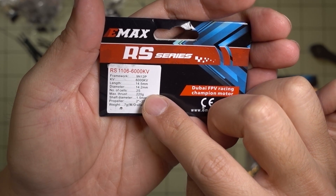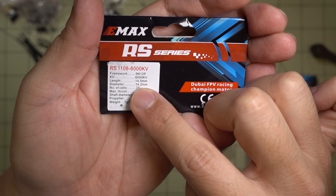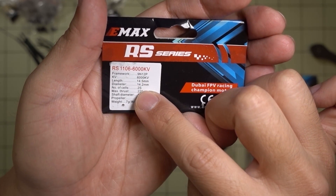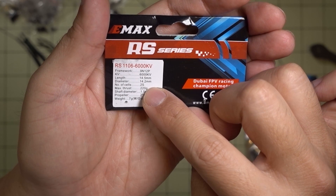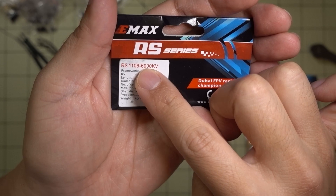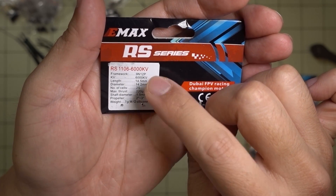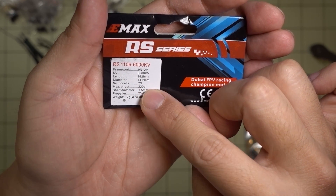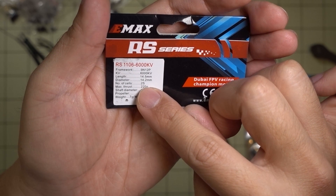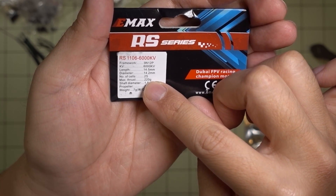Here's a quick look at some of the specs. It's the 6000kV motor with a length of 14.5mm and a diameter of 14.2mm. It's saying this is for two cells only, but I'm pretty sure you can run three cells on this motor — I've flown other 1106 6000kV motors on a 2.5 inch prop on 3S without any heat issues. It's saying a max thrust of 220 grams, but I don't know what prop that is — probably a 2 inch prop.